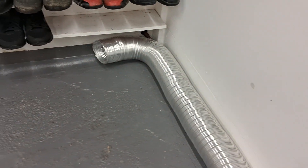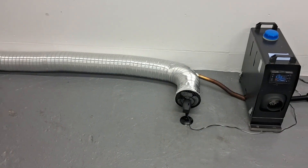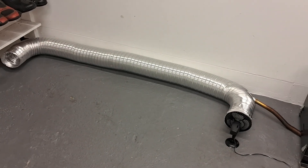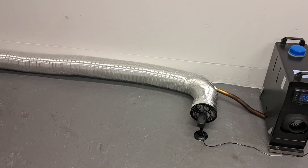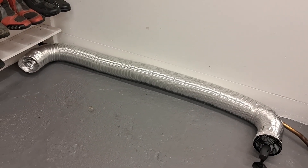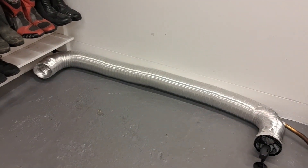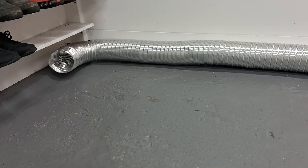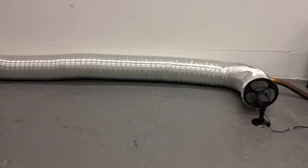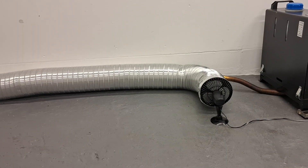It's blowing a nice warm air at the other end there. I'm just showing you the concept of how we could use the heat from the exhaust pipe via some ducting by heating the air around it. This ducting could be routed into the room next door, which could be another workshop, garage, shed, or utility room.